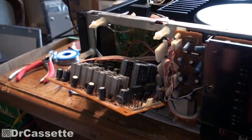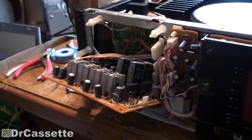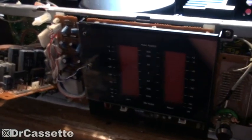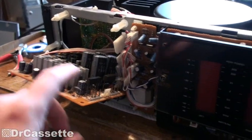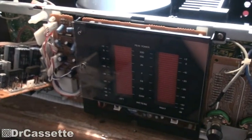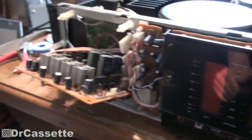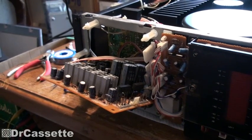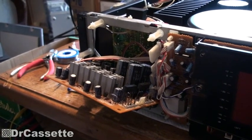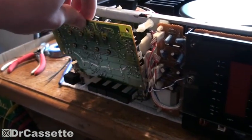The circuit board right there - I wasn't exactly sure what that does, but it supplies power to the view meters and all of that, and it also supplies a voltage to the driver boards. But you can tell by its size it's not supplying the actual power amplifiers with juice.